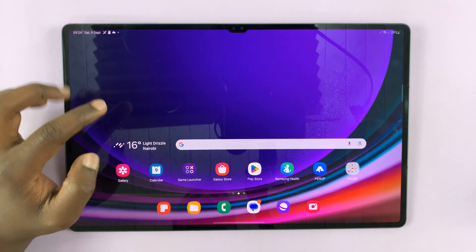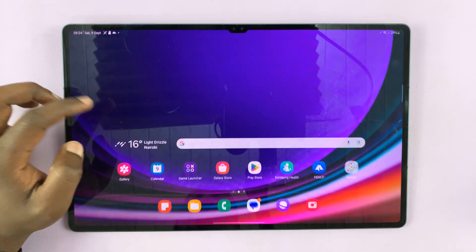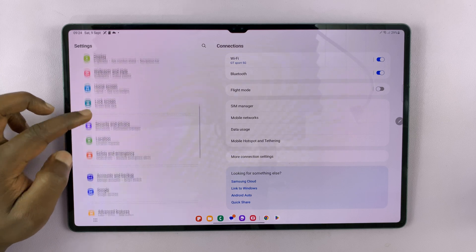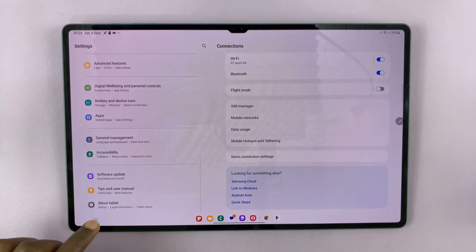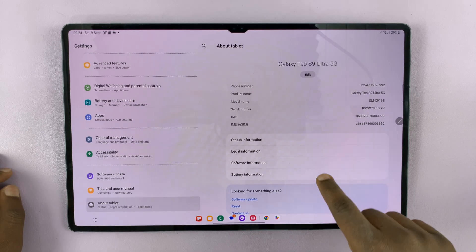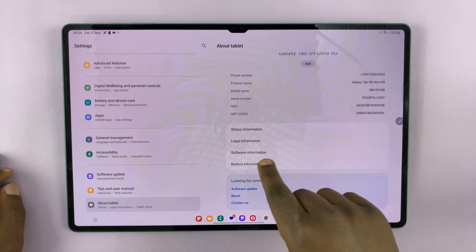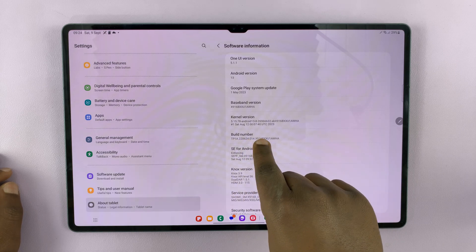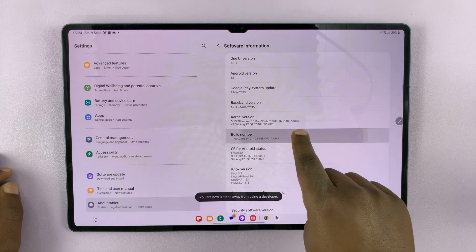So let's first enable developer options on the Galaxy Tablet. Swipe up, go to settings. On the settings page, scroll on the left side to about tablet and tap on that. Then under about tablet, tap on software information, and then look for build number and tap on that seven times.